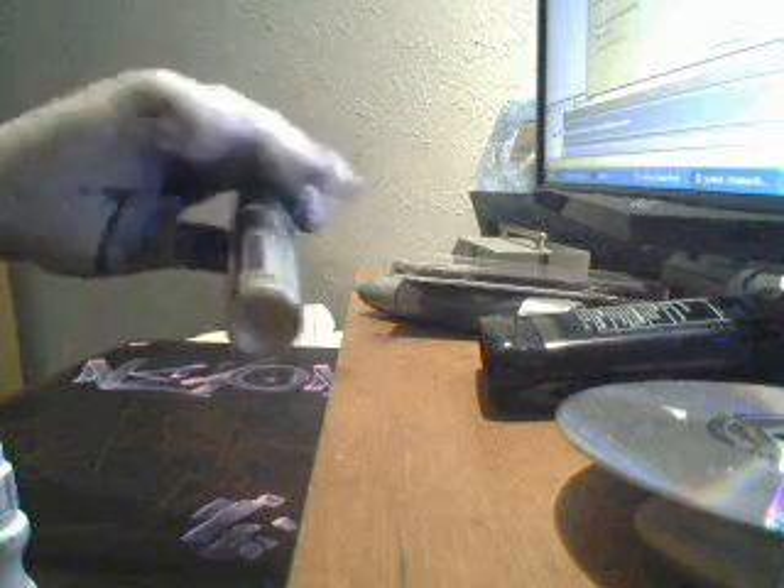Yeah, this is gonna be real streaky, so just kind of bear with me. It came out pretty bad because of the marker. By the way, y'all don't buy Molotol paint markers — for whatever reason they don't write very well.